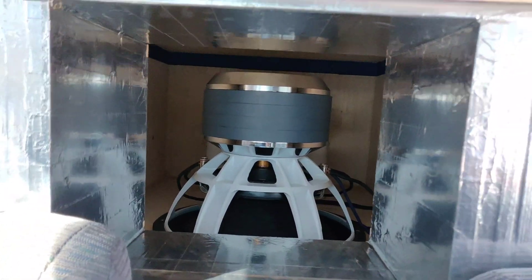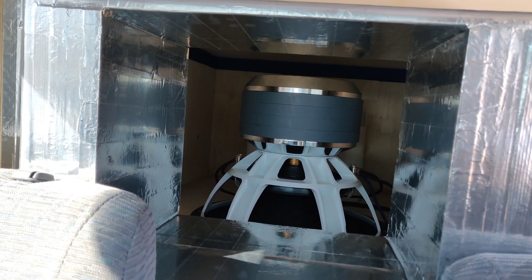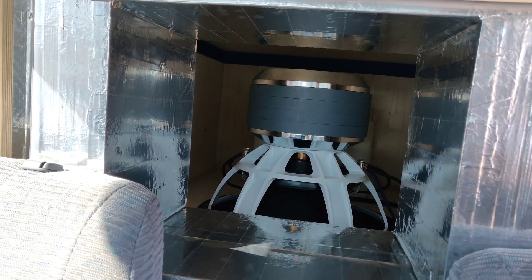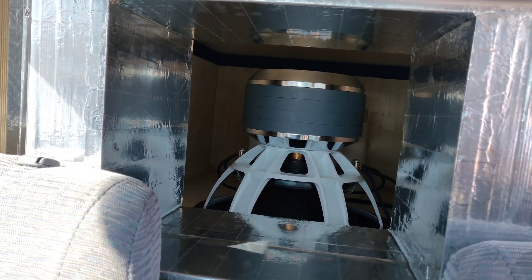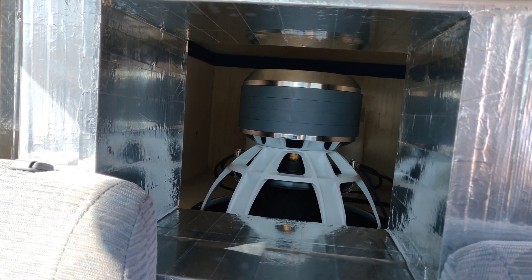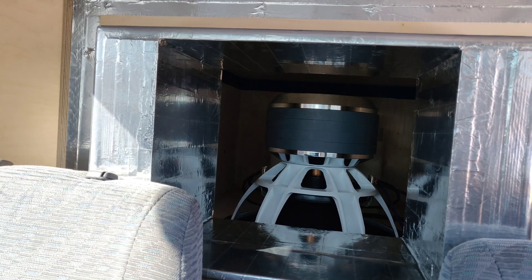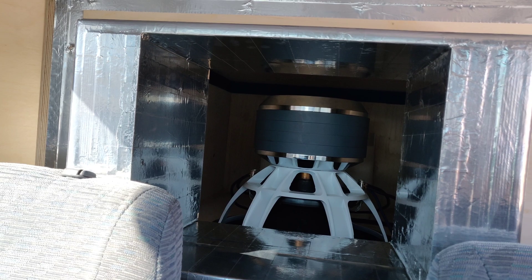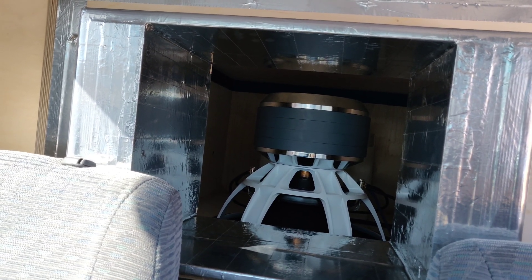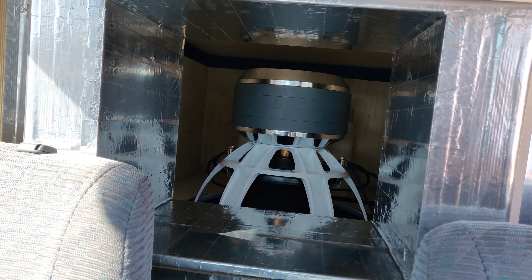To start off, this is a two-to-one. The bottom chamber is six cubes with two four-inch ports tuned at 22 hertz, which equates to about 4.2 inches of port per cube for the bottom. The top is right around 12 to 12 and a half after displacement, which makes this a perfect two-to-one. The front port is tuned to around 40 hertz — so a 22/40 tuning — with 4.2 inches of port area for the bottom low-tuned side and around 16 to 17 inches of port area per cube for the top high-tuned side.